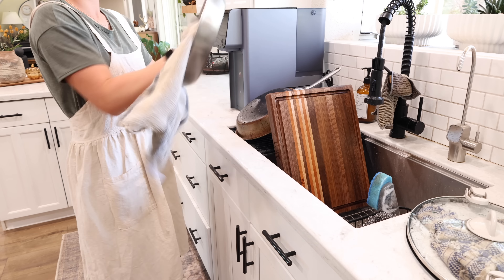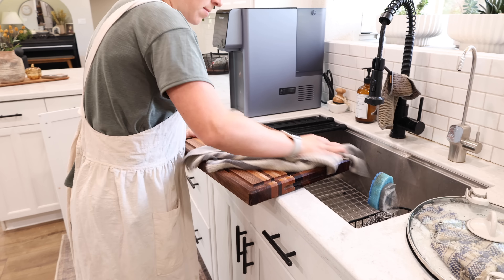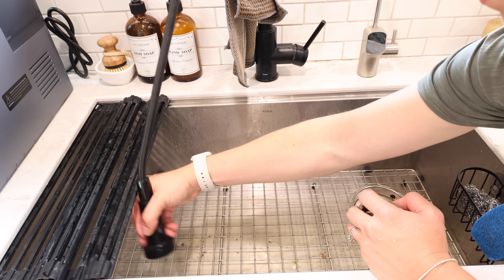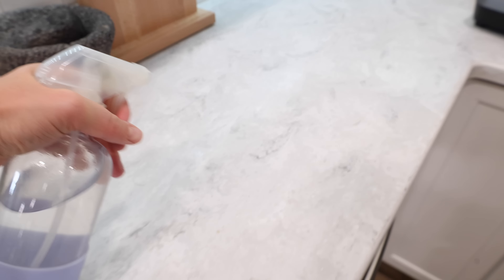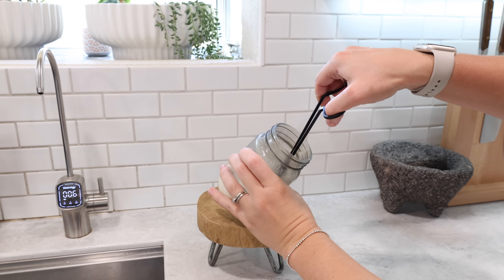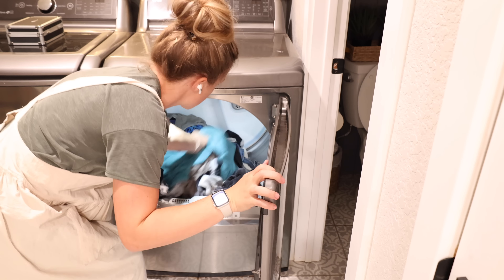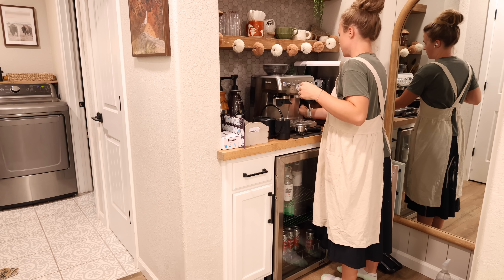Stay tuned — I'll be sharing one more recipe towards the end of this video and there is also a lot more cleaning to go. After the kitchen, I need to finish the coffee bar, clean the laundry room and that bathroom, and then head back to clean our bedroom, bathroom, and Levi's room. There's a lot of cleaning left but I was making good progress and it was feeling great to see most of the main area of the house clean.